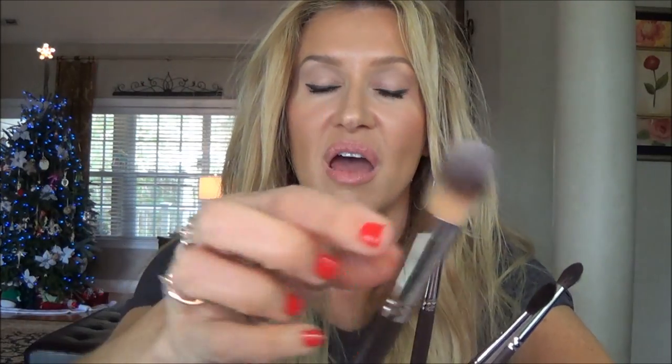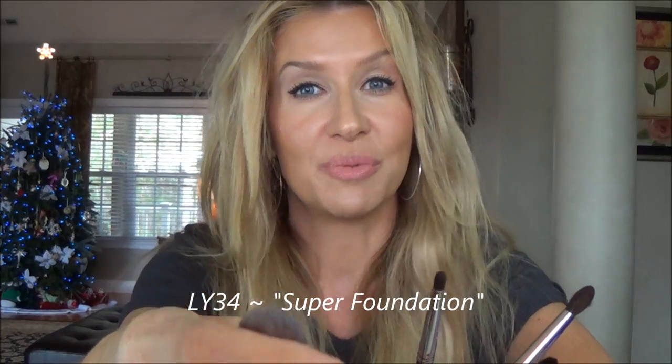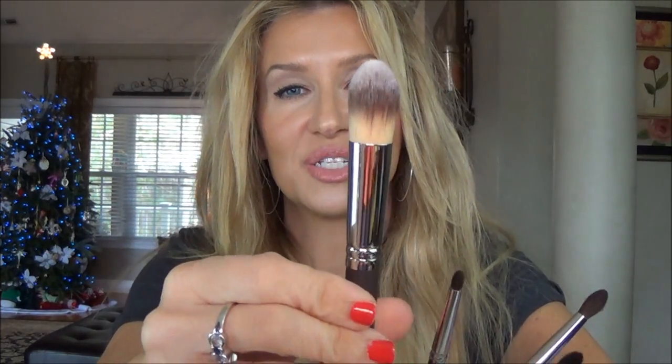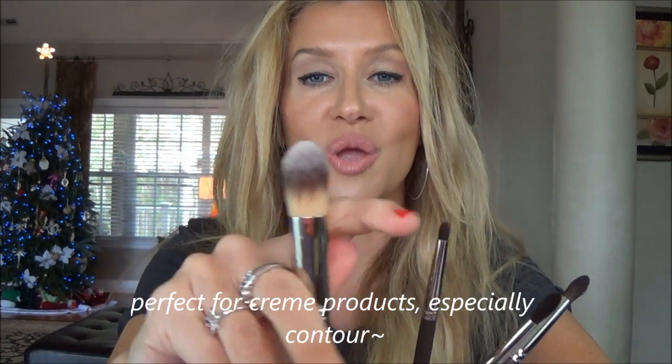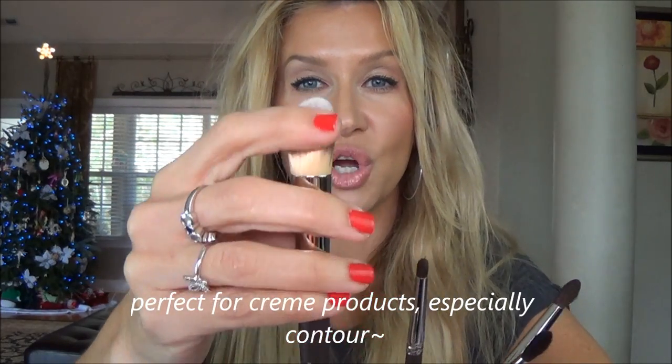This is like the first brush I ever got from her — kind of like a smaller version of the big foundation brush that Pixie Woo always used — and it is the LY48. I am anxious to use this. It doesn't look like it would be a soft brush; it's synthetic, but it feels amazing and it's going to be perfect for my concealer and under eye.